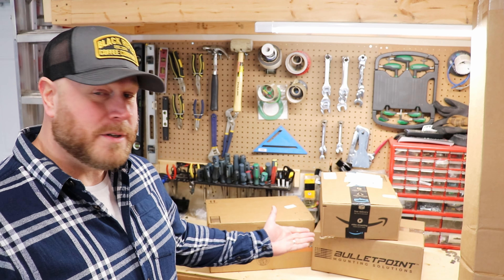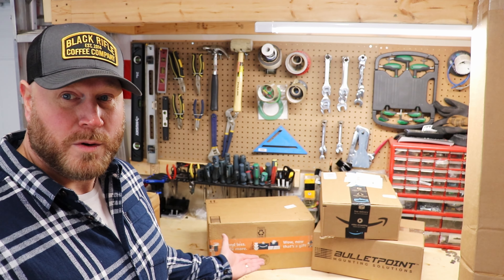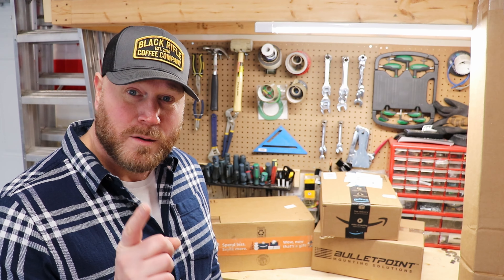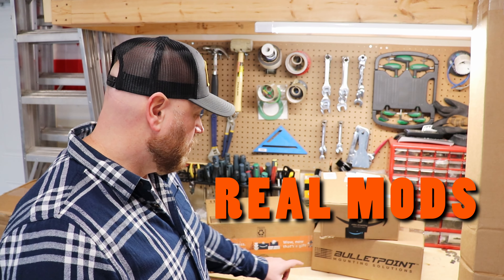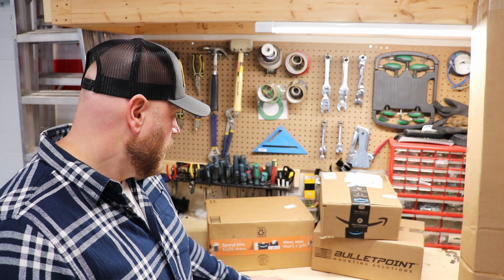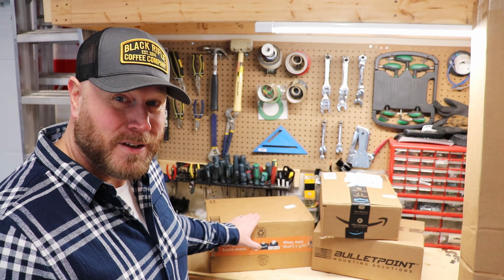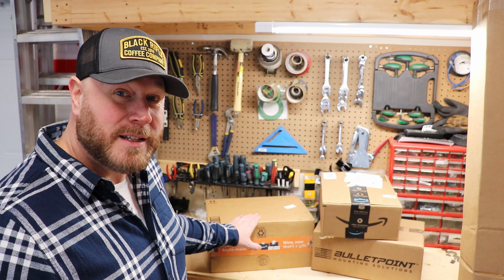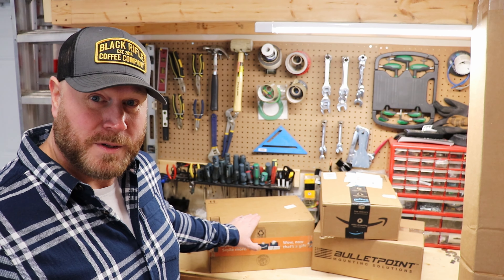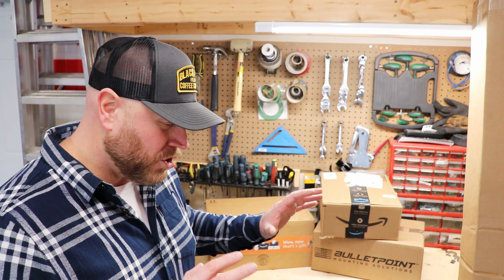If you can see behind me here, the Amazon gods were very kind to me. These are going to be some upcoming videos and these are real mods — real ones. I love their product; these guys are awesome. This gladiator build is different from my other Jeeps.